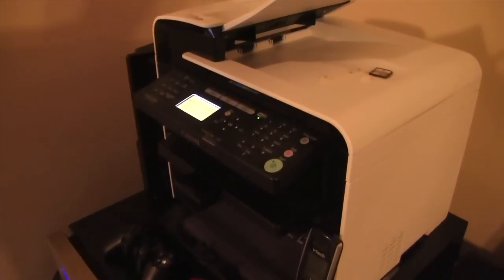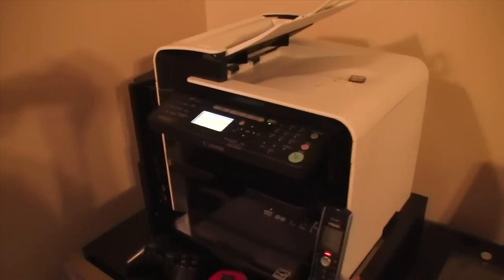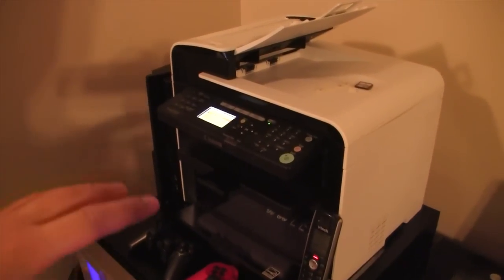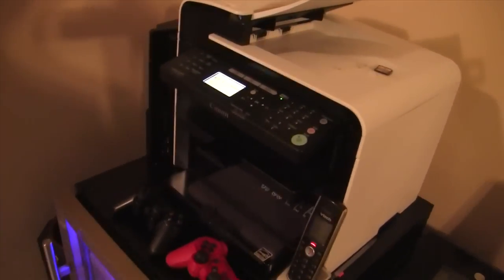Over here we've got my printer — this is a Canon ImageClass MF4570DW. Now this is a beast. This guy is supposed to be for businesses, small businesses, but I've got it in my room. Prints double-sides, scans double-sides, laser jet, really fast — all the good stuff.